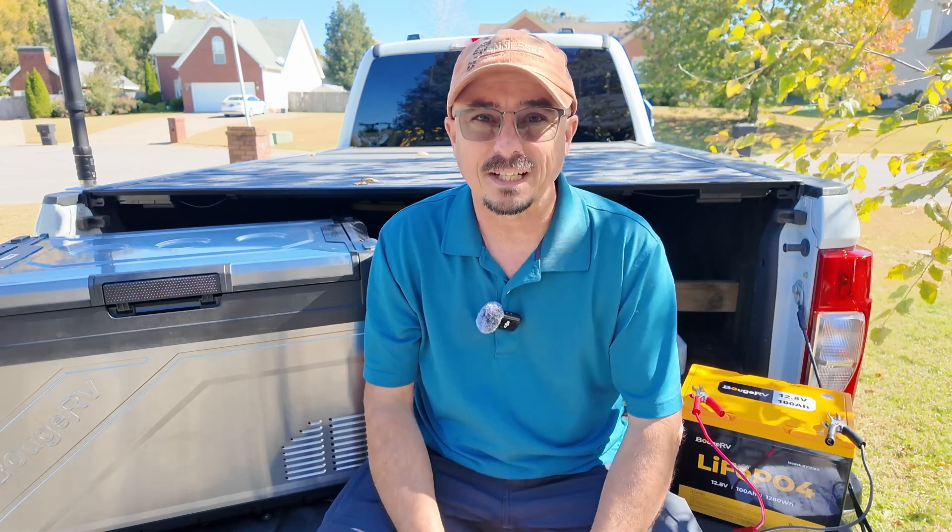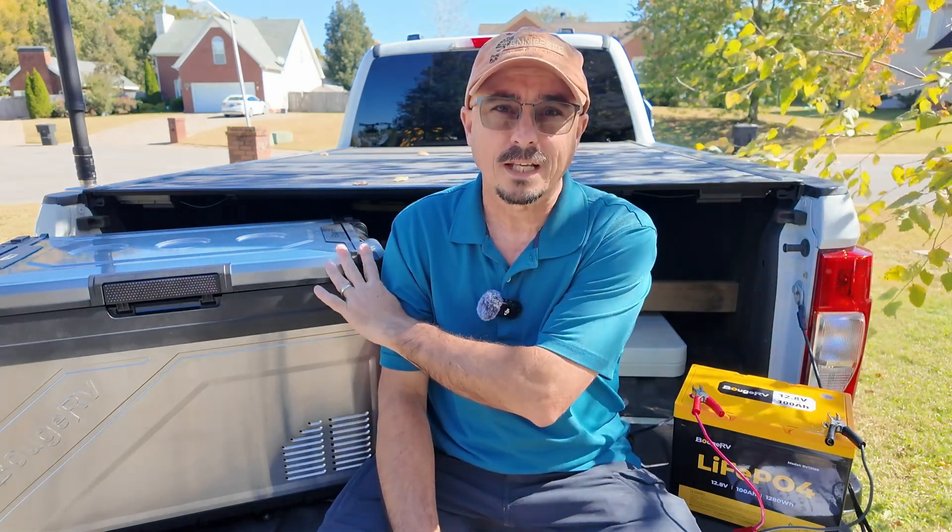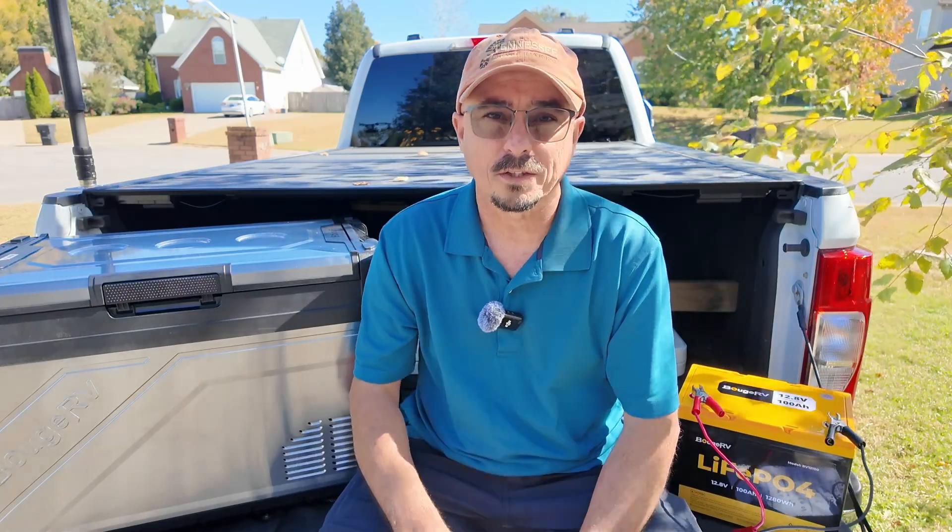So I wanted to take a look at this battery that they sent me for this review, and then we'll go through some of the math on running this particular unit with this battery.